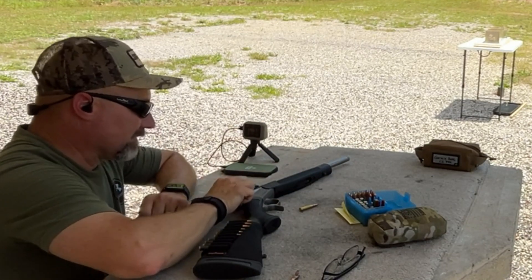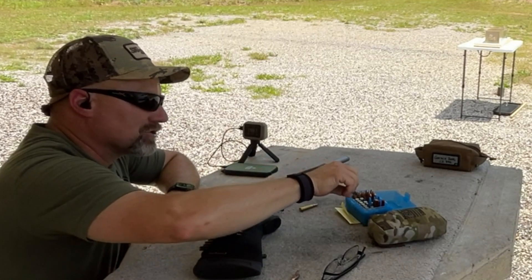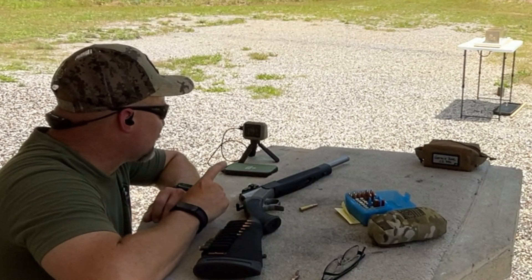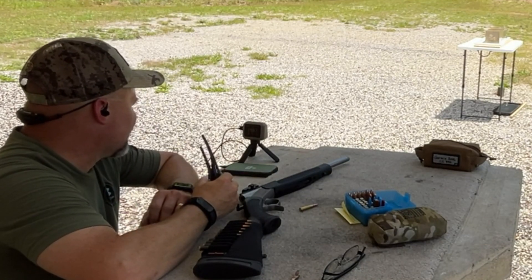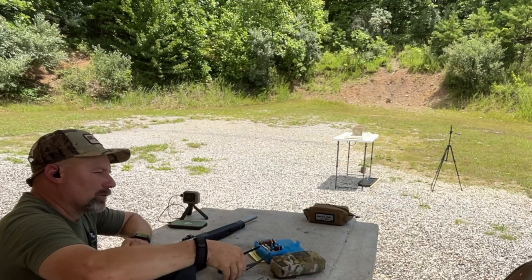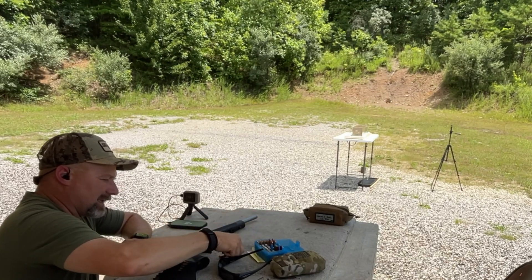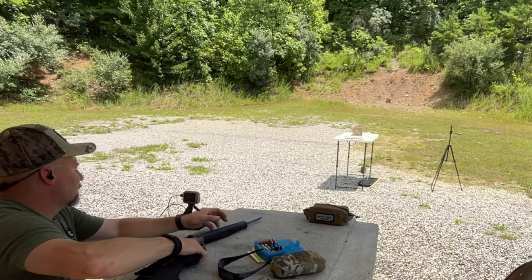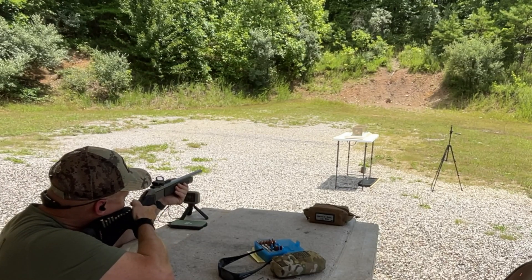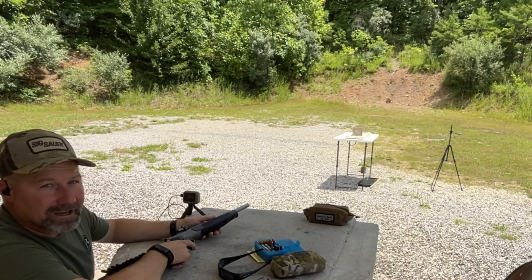Just from the looks of that, I'm going to say we had a through-and-through penetration and possibly even a catch — maybe something laying around on the ground out there. We did get velocity on that at 1769. I'm going to go ahead and put one more into the backstop just to get our chrono data.